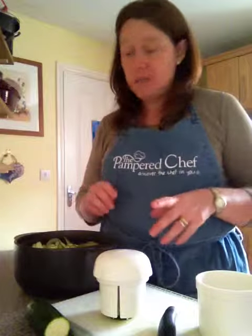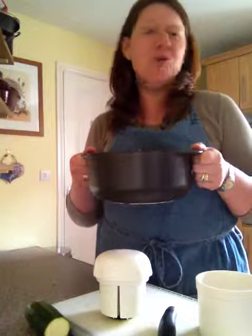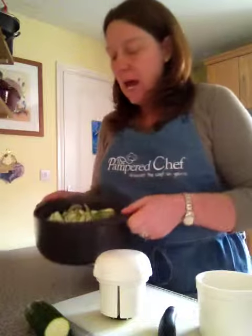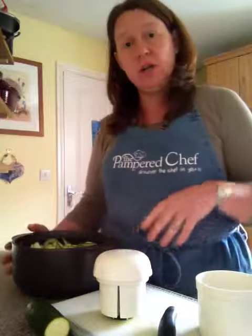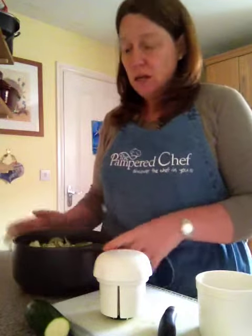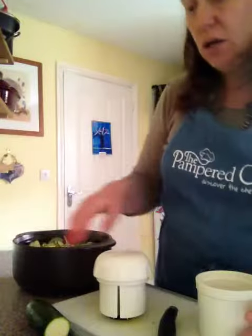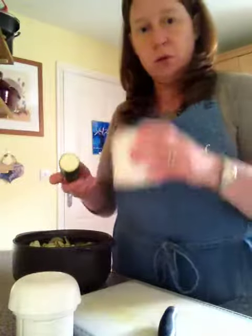This is a quick and easy recipe for our new baby rock crock casserole — or I should say a great one for the microwave, nice quick and easy. We are doing courgettes, basically doing a courgette pasta. I have sliced up some courgettes already.